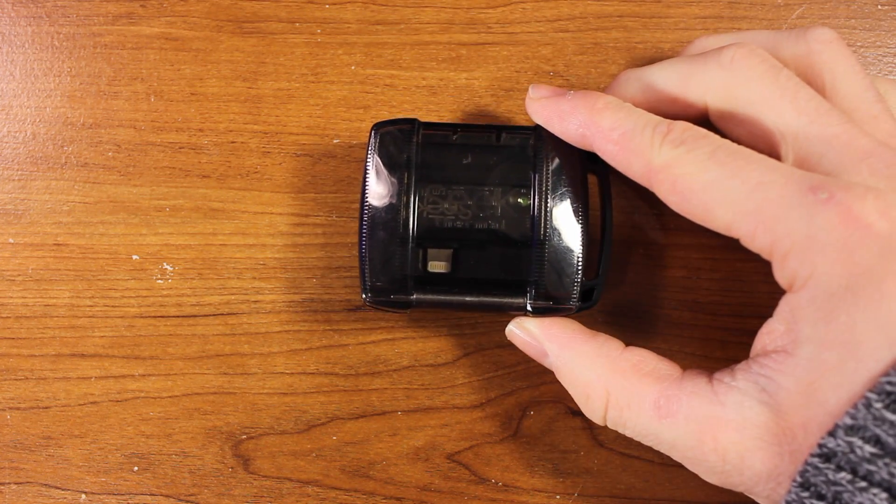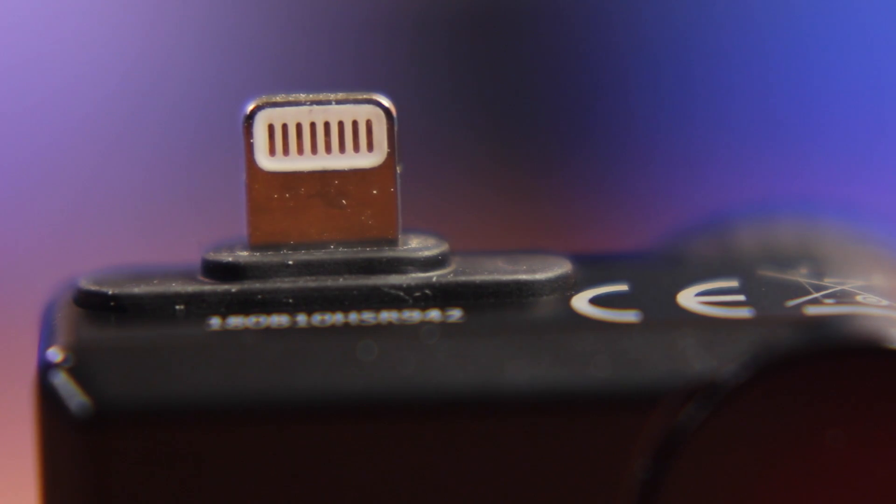The company Seek makes many different thermal cameras. Some are independent devices, others are just dedicated cameras like this — the Seek Thermal. They make two models: an iOS one and an Android one. I have the iOS model, so this is going to go into any iPod Touch, iPhone, or iPad.